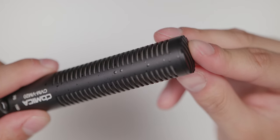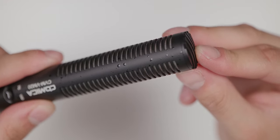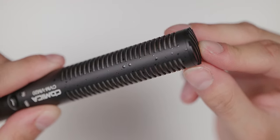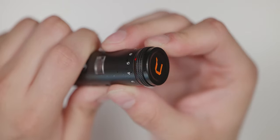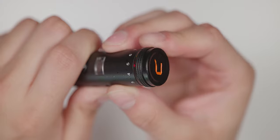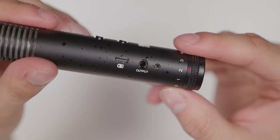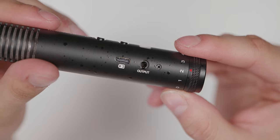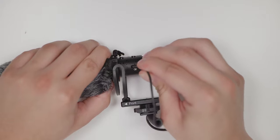Taking a look at the microphone, it's a super cardioid microphone which means it picks up what's in front of it and blocks out audio from the sides and the back. It's an all-metal build which feels really nice in quality. On the back of the microphone there is a stepless gain control that goes from 0 to 10 so you can easily control the audio from the microphone instead of the camera. On the side there is a USB Type-C connection for charging and an output port to connect a 3.5mm cable.